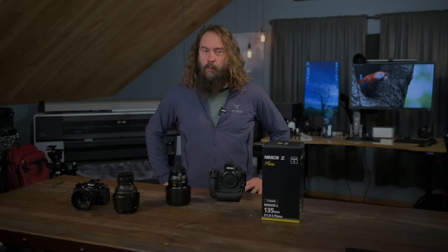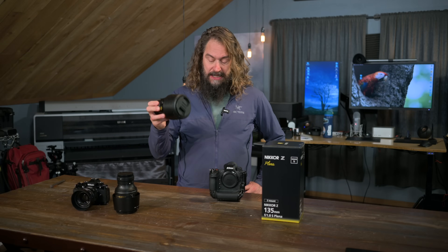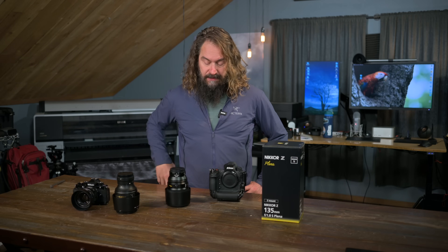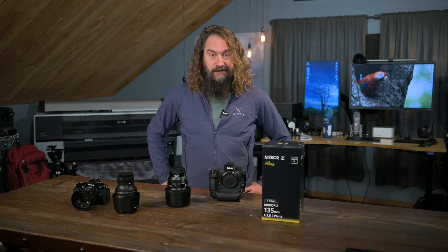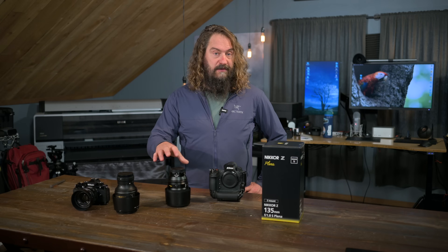Hey everyone, it's Hudson. Welcome to this week's video. We're going to talk a fair bit about this new 135 S Plena lens that Nikon happily dropped on my doorstep the day before I took off for the Scottish Highlands on a scouting mission with my crew. I got a chance to really work it out on that trip, as well as some stuff around home, like trick-or-treating with my kids in dark conditions.